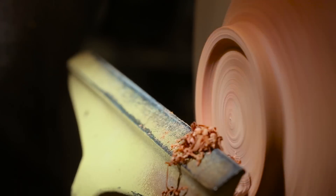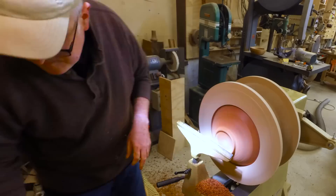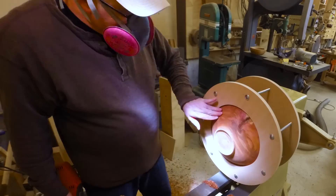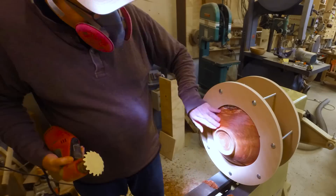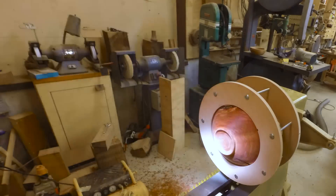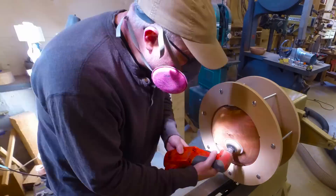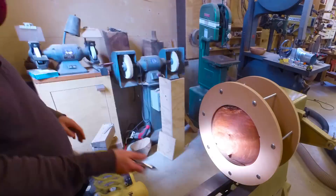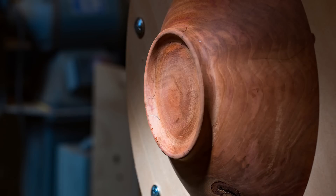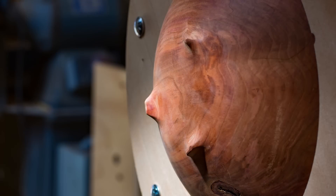I cut the ring, sanded everything, and basically finished it as though this was the finished bowl. Then I came back with the grinder with a sanding disc on it and carved away most of that ring, leaving three little feet or legs. This went a lot quicker and worked a lot better than I thought it was going to — actually pretty easy. I think the feet complement the randomness of the rim of the bowl and give a feeling of lightness to the whole piece.